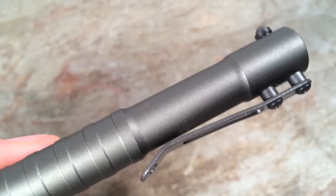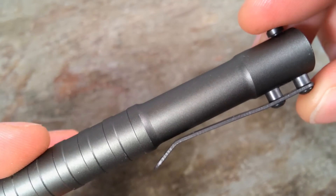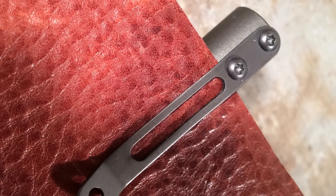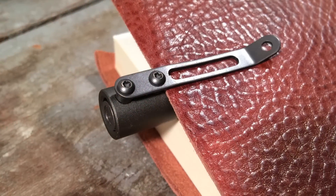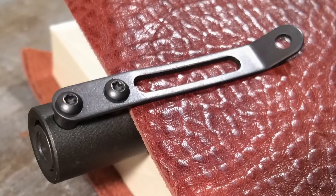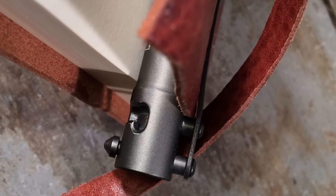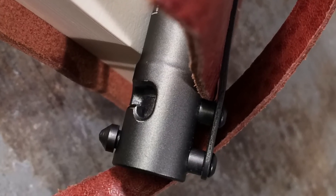Those are freestanding washers there, and so when you are taking it apart you really have to make sure not to lose those little parts. Overall I'm pretty happy with how this clip is put together and also how it sits in the pocket. The two clips do make the rear of the pen butt out a little bit, and the bolt does stick inward towards your pocket, but I've found that none of those things really are a problem practically with everyday carry.